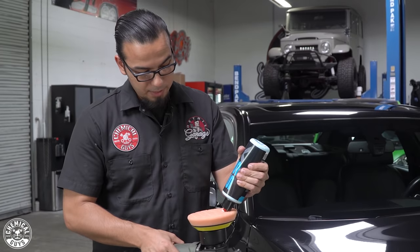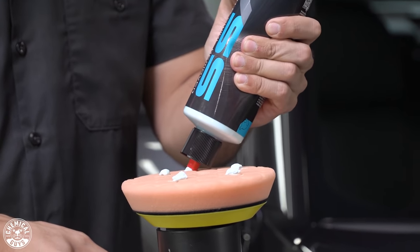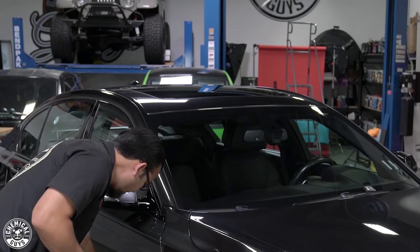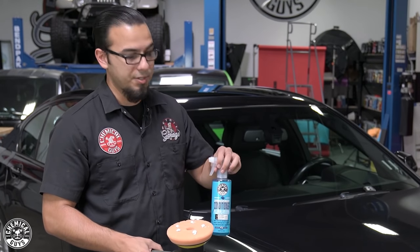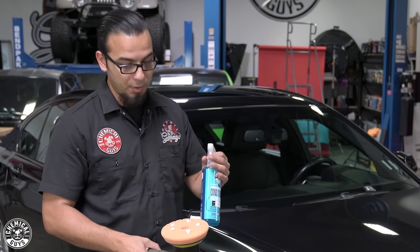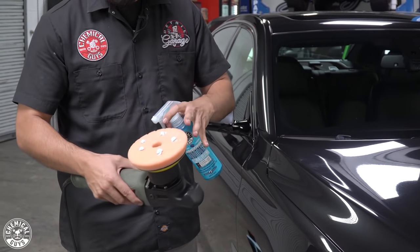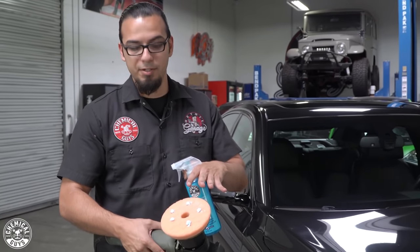We'll use about the size of one hex of product. Then we'll also spray the pad with pad conditioner to help moisten it. A lot of guys ask if this is a necessary step — and in fact it is, especially if you want to save your pads or add some longevity. It helps reduce excess friction and also reduces any kind of dusting from your products.